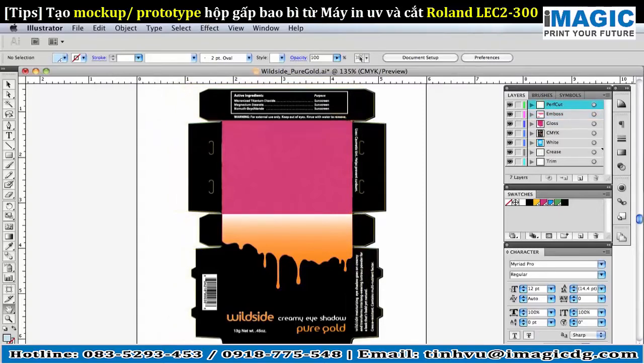Finally, the die cut edges of the box are placed in the top layer, to be cut once printing is complete.